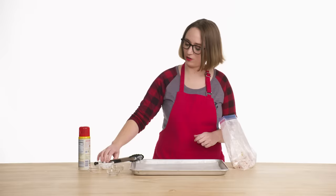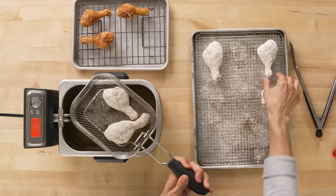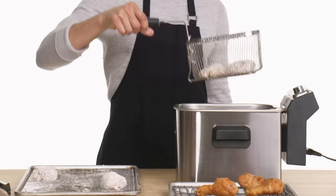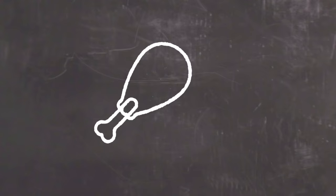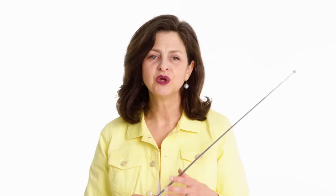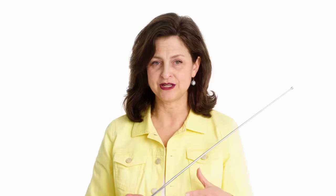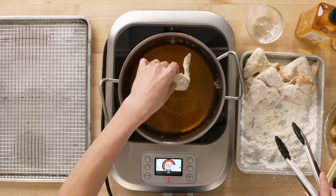Coating the chicken with starches allows the starch granules to absorb water from the chicken. The granules then swell and separate from other starch granules when they hit the hot oil, forming a rigid and crispy network with a porous structure — which can absorb some of the sauce when the wings are tossed in it. Yuji also coated his wings; however, he used potato starch, which has a coarser granule size, making it extremely crunchy.